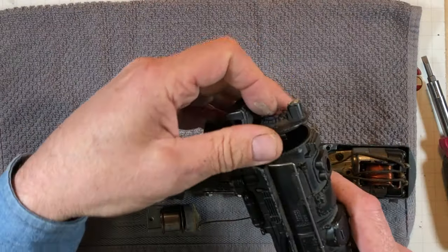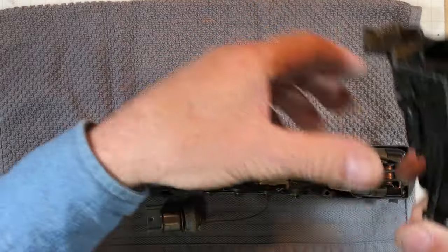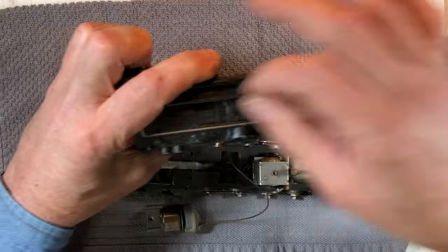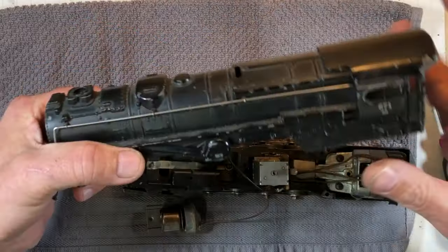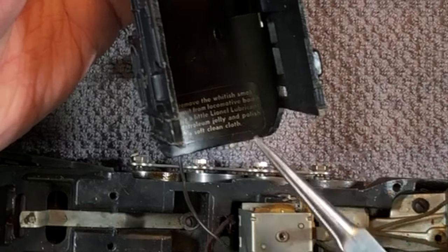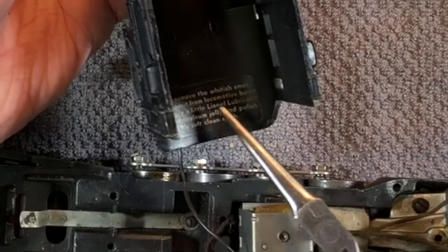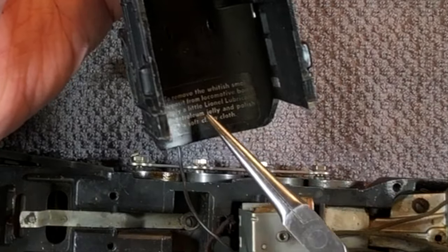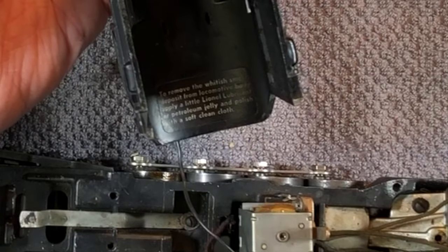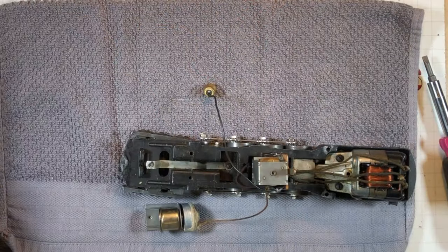The boiler cover of this thing does come out. So here we got a body that can get all scrubbed up. Toothbrush, some Dawn dish soap, gentle cleaning. Oh, there's instructions back here — to remove the whitish smoke deposit from a locomotive body, apply a little lino lubricant or petroleum jelly and polish with a soft clean cloth. Who knew? Unbelievable.